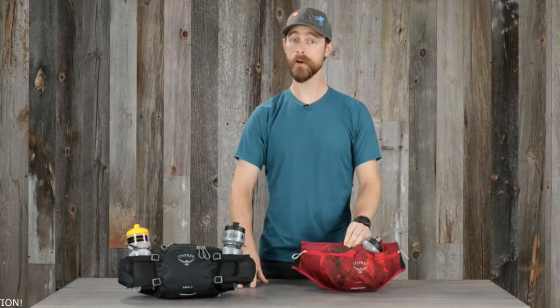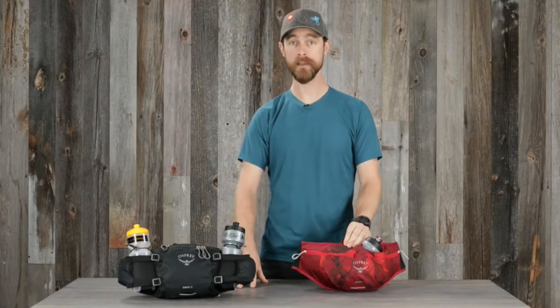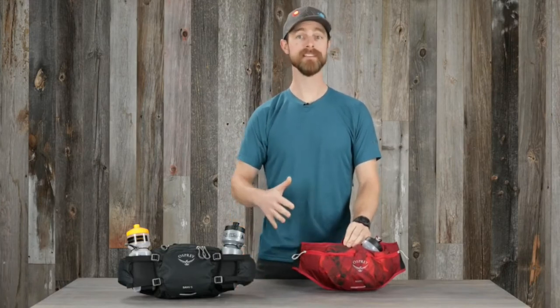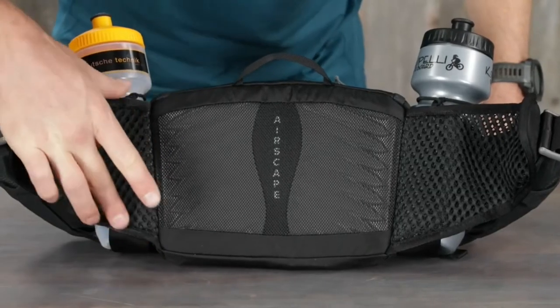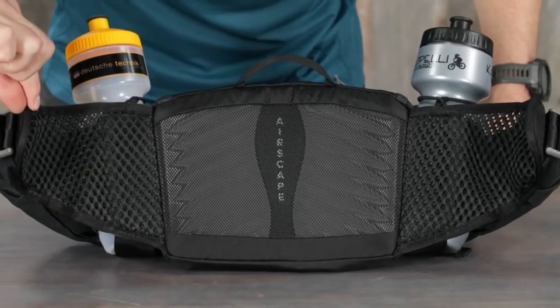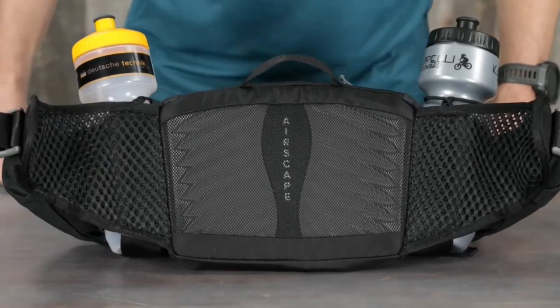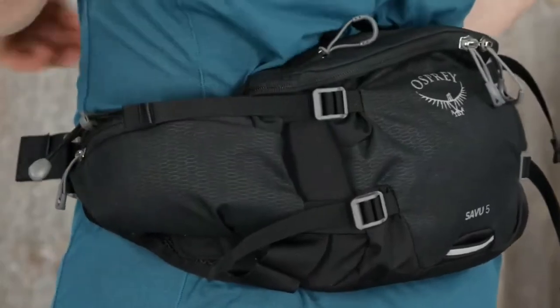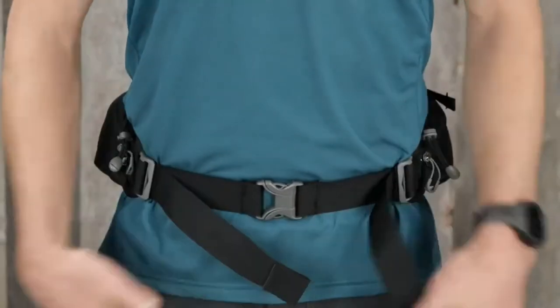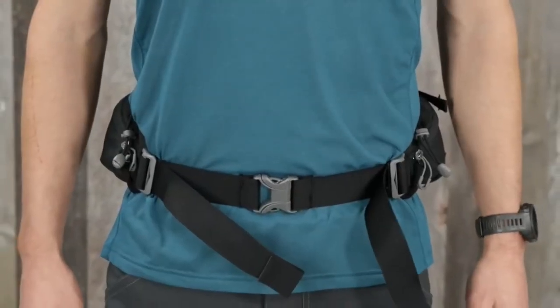Built with the same quality you know and trust from Osprey backpacks, the Savu lumbar pack is designed for stability. It starts with the AirScape back panel and air mesh wrap hip belt for solid body contact with great ventilation. The compression straps pull the pack onto the lower back with the ergo pull waist strap creating a proper snug and stable fit.